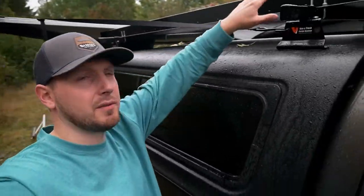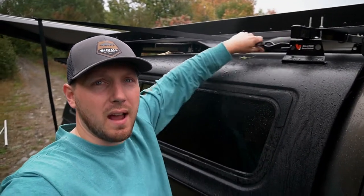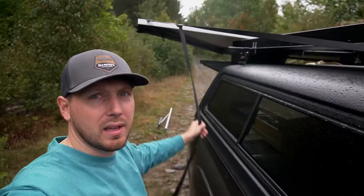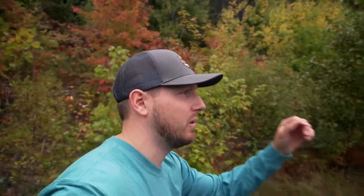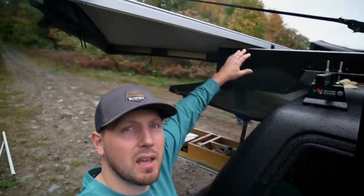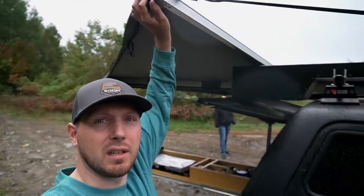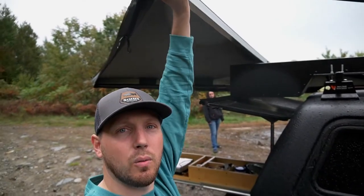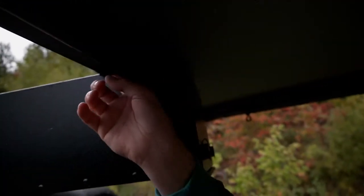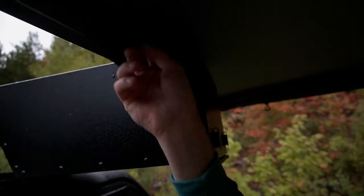I just tie this right off to my Vantec rack here and pull it down — the strap they give you with it goes nice and tight. One thing I was worried about was the clearance with my rod case, and it turns out it has a little bit of wiggle room to go up and over things, so it fits pretty good. I put a small piece of gorilla tape right here so it won't rub and wear paint off when I use it.